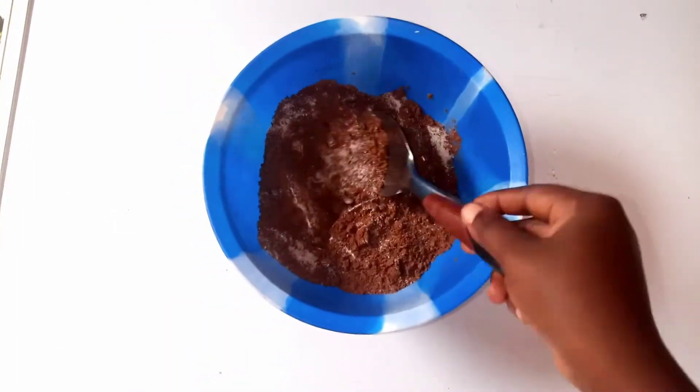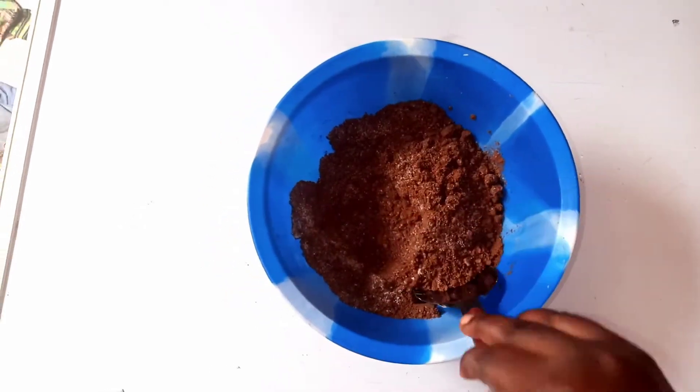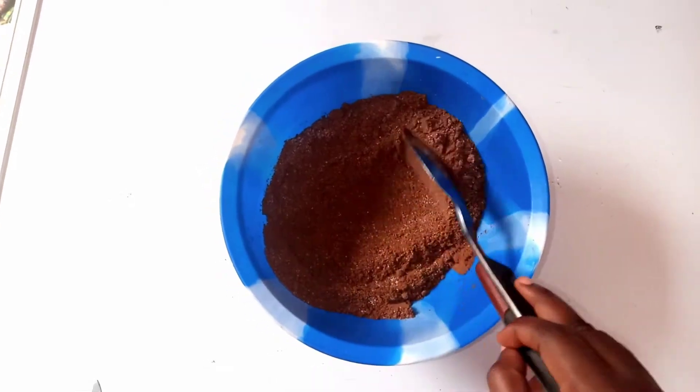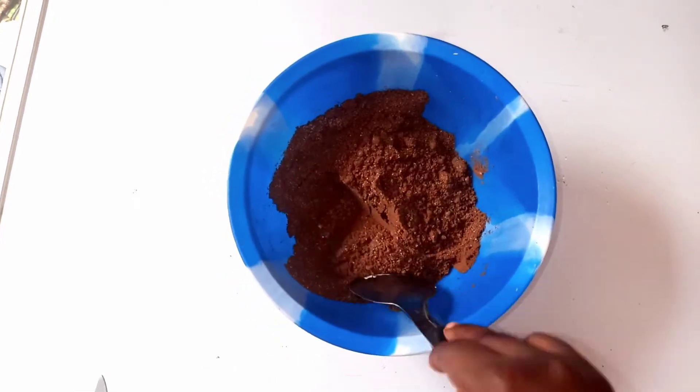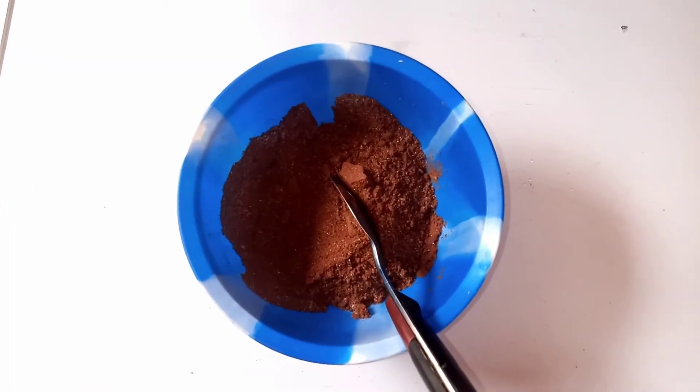Sugar is optional — for those that don't like a lot of sugar, or if your cookie or biscuit is already sweet, you can omit the sugar. You also add your baking powder.